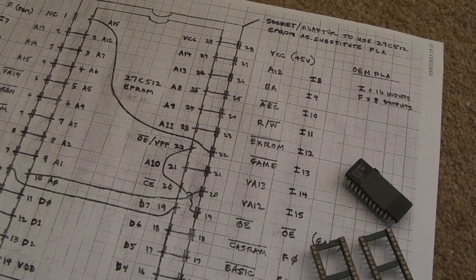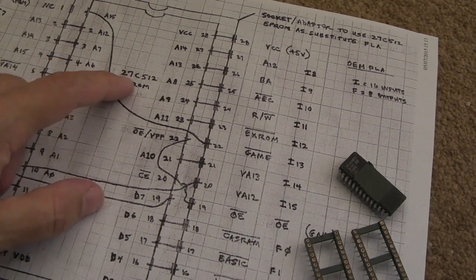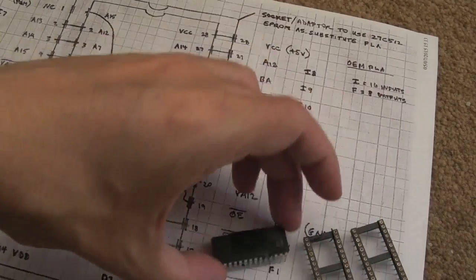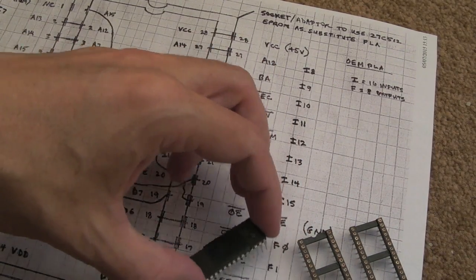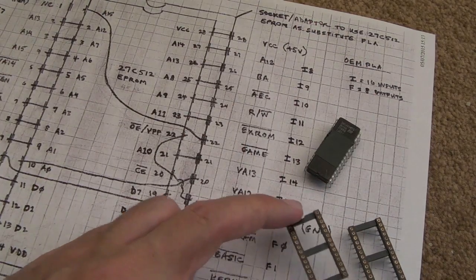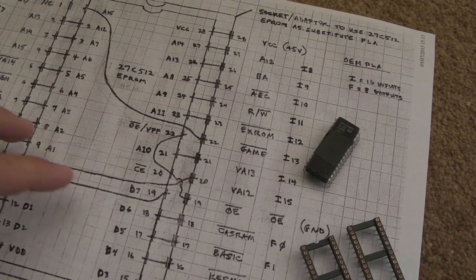Hi, it's Gadget UK here again. A very short video here on a Commodore 64 PLA. I'm going to try and make one of these PLAs — they're a substitute — out of a 27C512. I've got the chip there, I've just quickly thrown a bit of tape on it, I'll label that up properly later. You need a couple of sockets of the same size — 28-pin sockets.